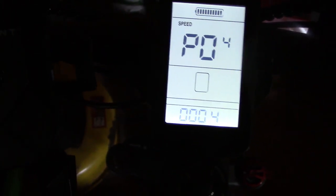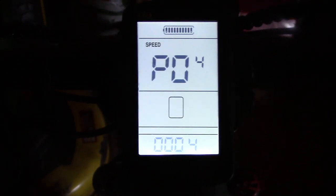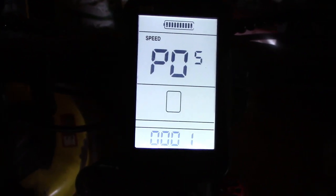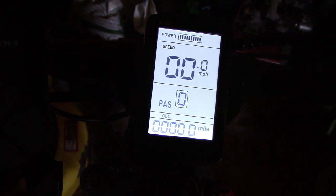PO3 is the working voltage and that's 48. PO4 is auto shutdown, which is four minutes — that's when the bike is stationary and you haven't used the M button to turn it off. PO5 is the pedal assist setting, which is now on one, meaning pedal assist goes from zero through five. I set it to two to see how zero through nine would work, which is what you get with two.